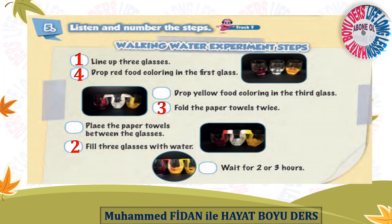Step 4: Drop red food coloring in the first glass. Step 5: Drop yellow food coloring in the third glass. Step 6: Place the paper towels between the glasses. Step 7: Wait for two or three hours.